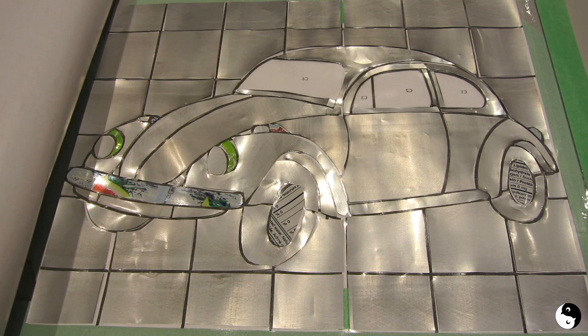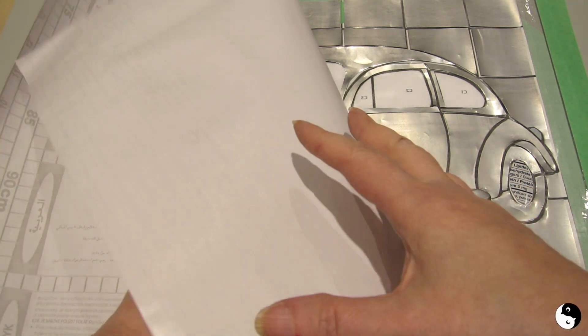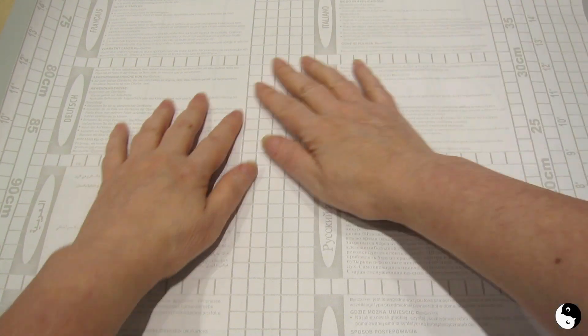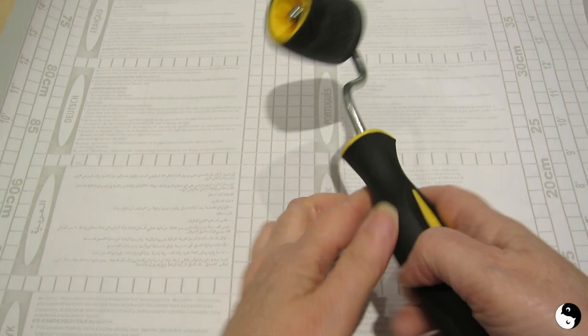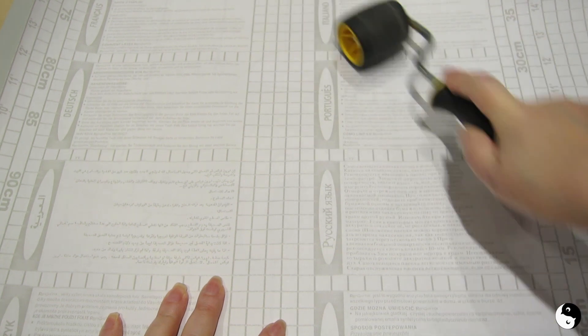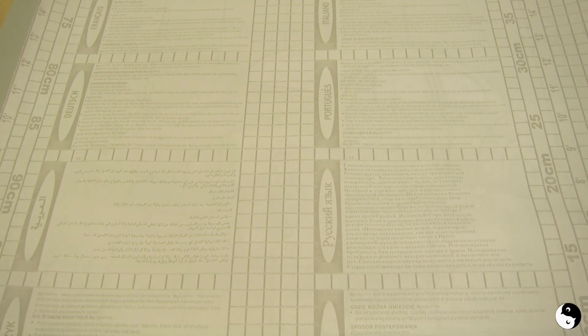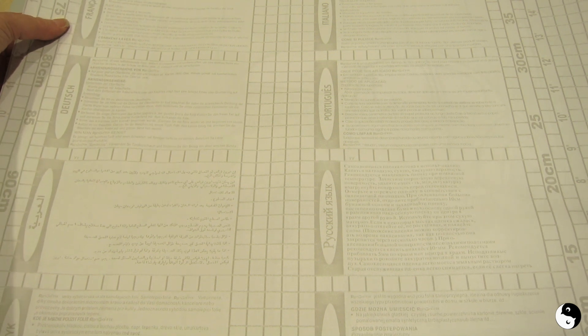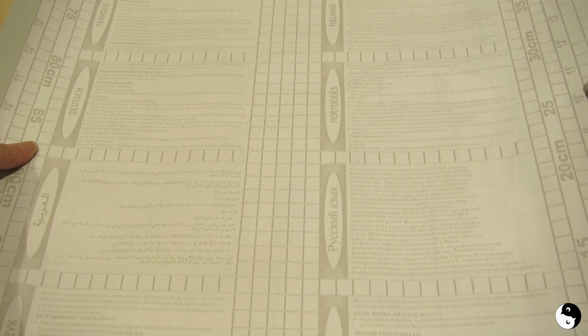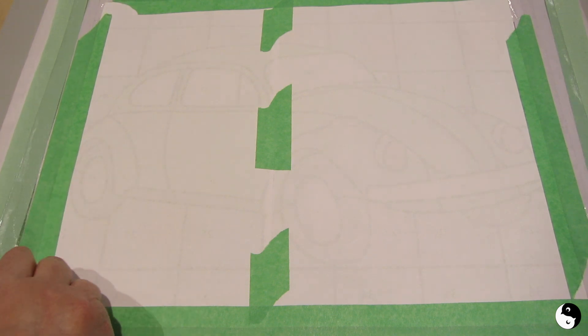Here it is — all stuck down. So at this point I'm going to put the backing paper back on, then I'm going to take a rubber roller and just roll it over the entire back. When I'm satisfied that everything is stuck down, I'm going to lift the tape on the sides, then carefully flip it over just to check. Okay, so at this point I think I can peel away the pattern.